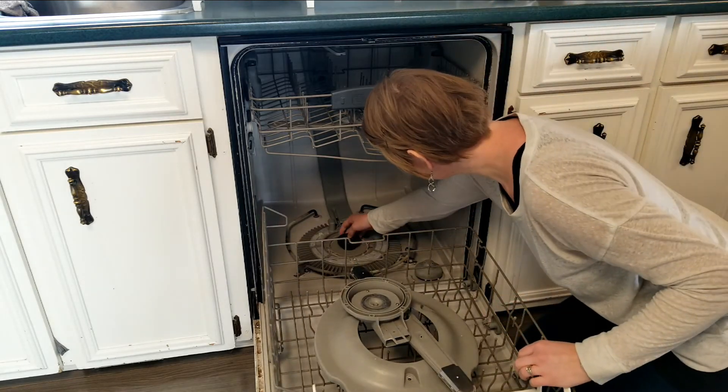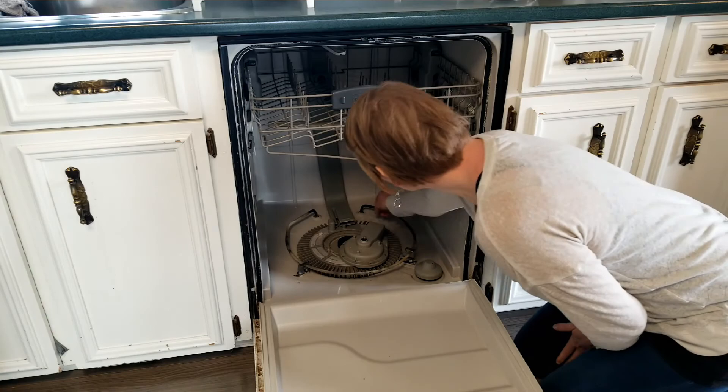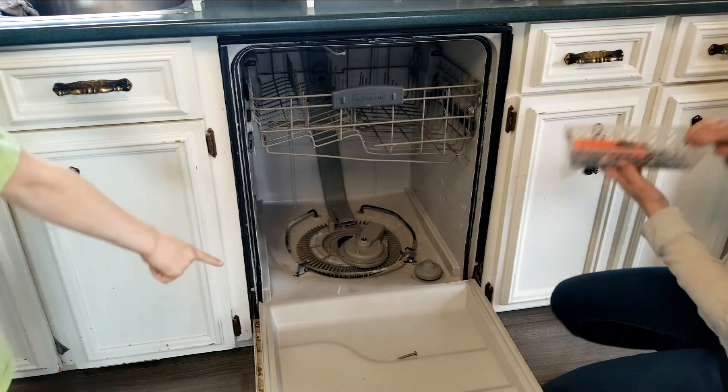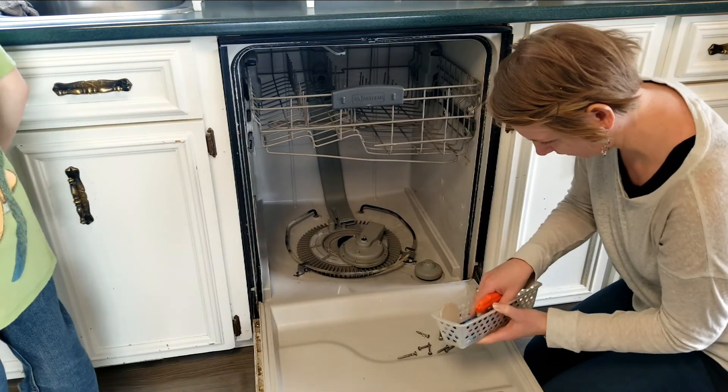First I have to find all my screws. I had tucked them away so that they wouldn't get lost, and I need to find them and remember which ones go where, and then also find the tool that fits in there.